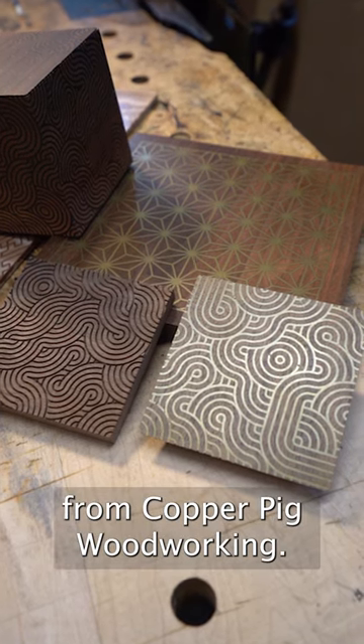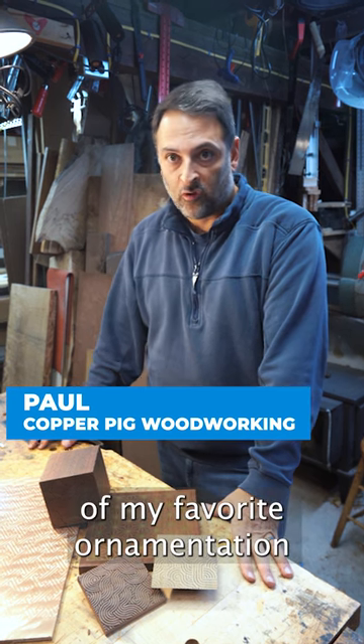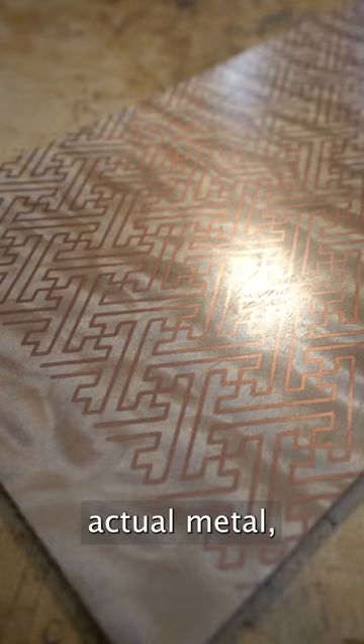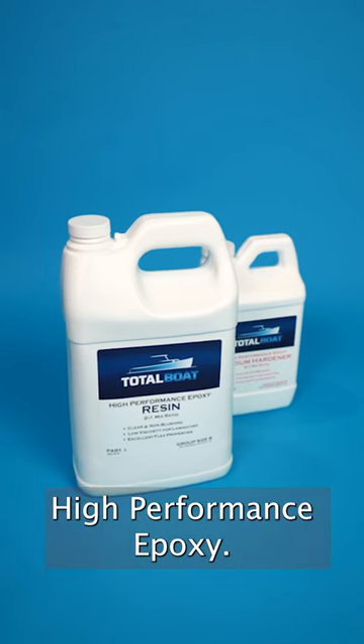Hi, I'm Paul from Copper Pig Woodworking, and what I show here are some examples of my favorite ornamentation and inlay that actually uses brass and copper powder, actual metal, mixed with Total Boat high-performance epoxy.